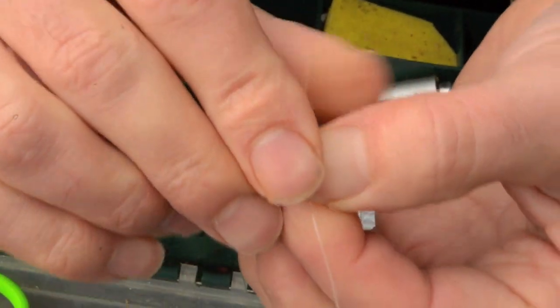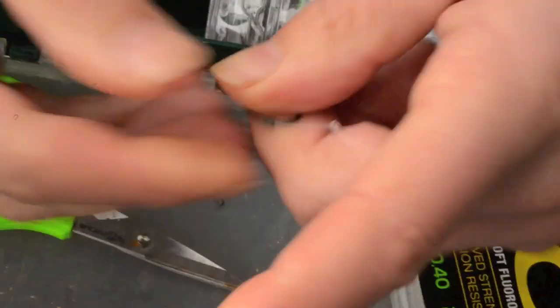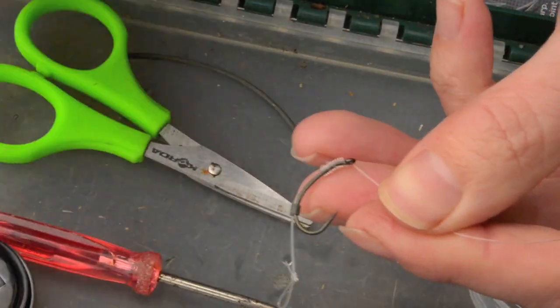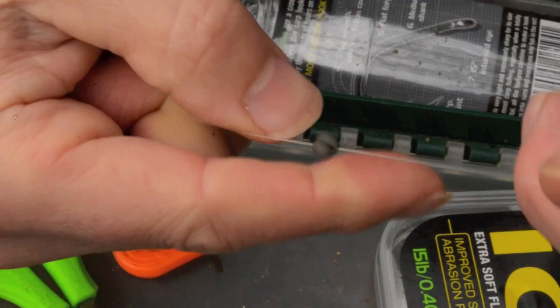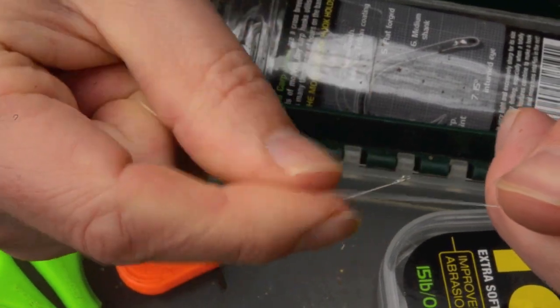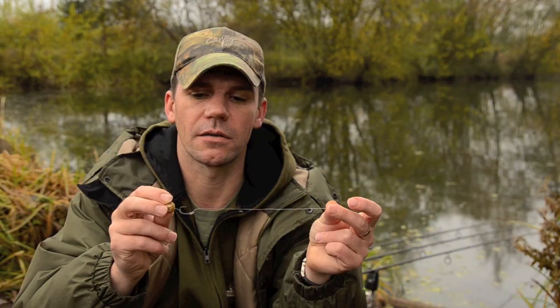I come through the hook back to front, and then I tie just a little figure of eight knot in this end of the rig to attach to my quick link clips. Sometimes, not all the time, I put a little bit of putty in the middle — it depends on the length of the rig. With a quite long rig like this, which is probably about eight to ten inches long, I might put a little bit of putty in the middle just to hold it down.